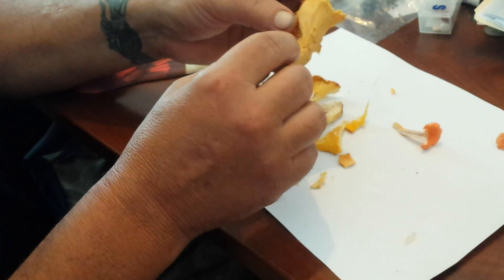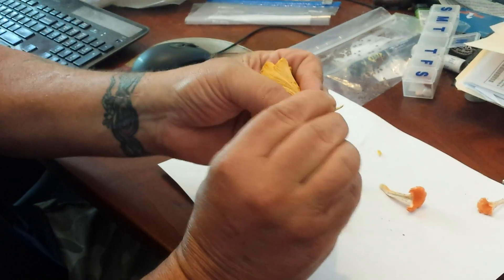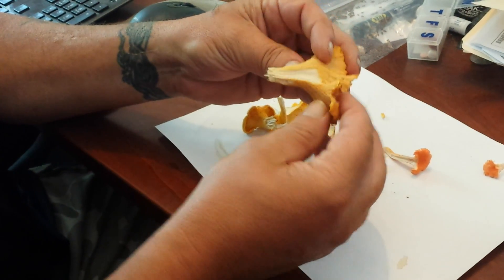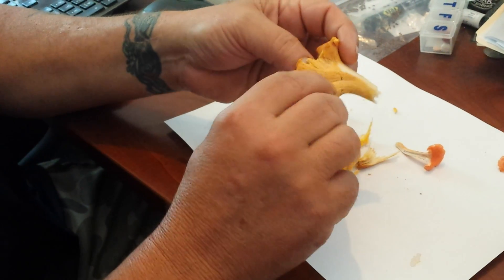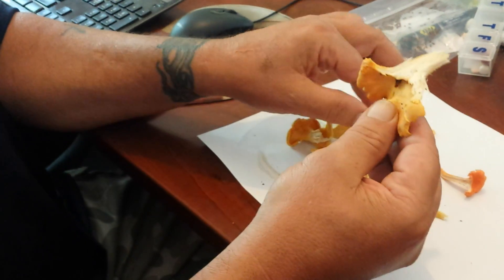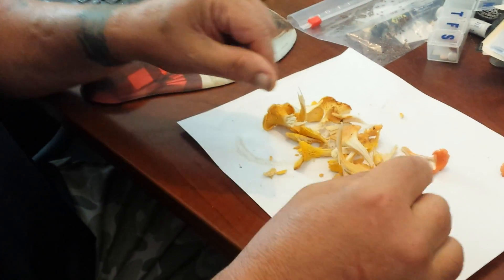Some of them are smoother than others; I've seen them with no ridges at all. But again, all chanterelles are cream to white colored inside — they are not the same color inside as on the outside like a jack-o-lantern — and they peel apart like string cheese. All of these are good edible chanterelles, and they also have an apricot smell to them. If your chanterelles look like this, they are absolutely fine to eat.